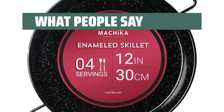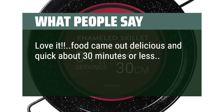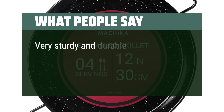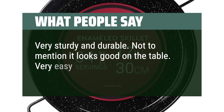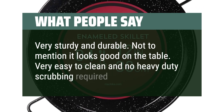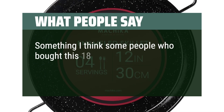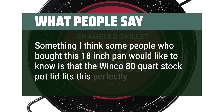What people say: Love it — food came out delicious and quick, about 30 minutes or less. Easy to clean, would recommend. Very sturdy and durable, not to mention it looks good on the table. Very easy to clean and no heavy-duty scrubbing required. Something some people who bought this 18-inch pan would like to know is that the Winco 80-quart stock pot lid fits it perfectly.